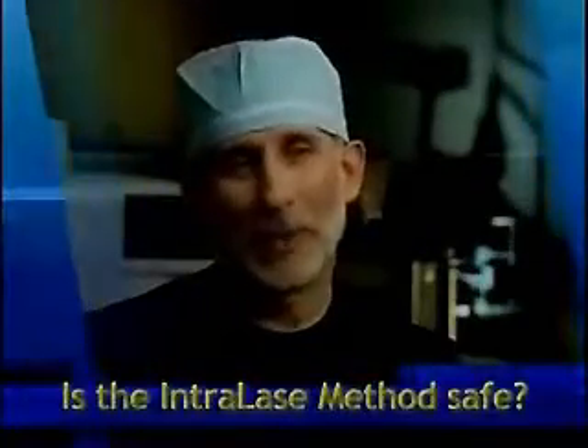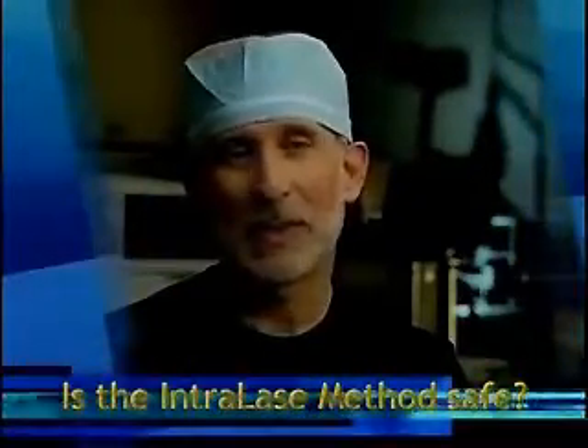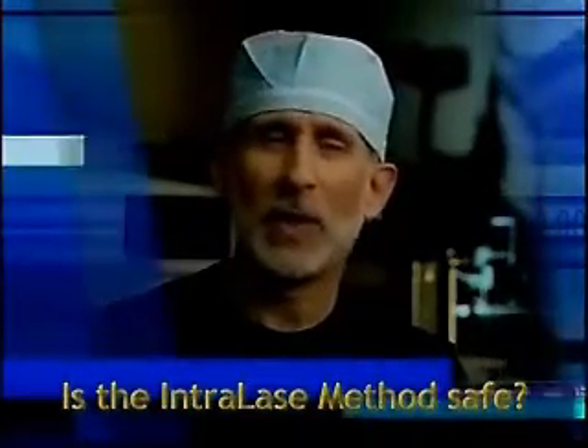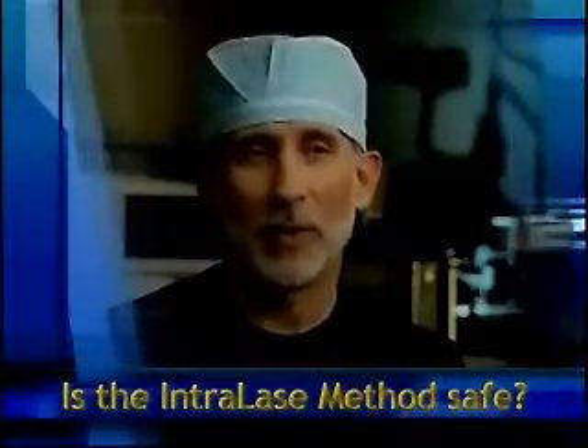What I tell all my patients is that the reason I choose intralase is because of its safety. It's absolutely the safest method of creating a flap, and it also increases the accuracy of the procedure. So the chances of getting perfect vision are the highest by using intralase.